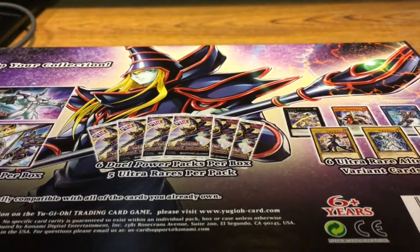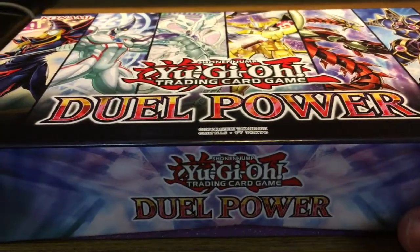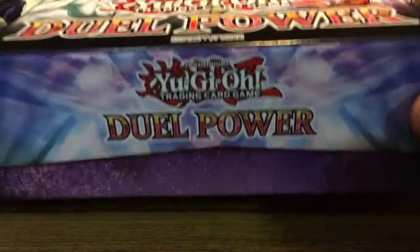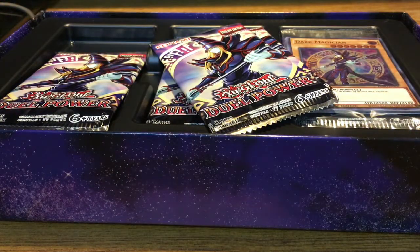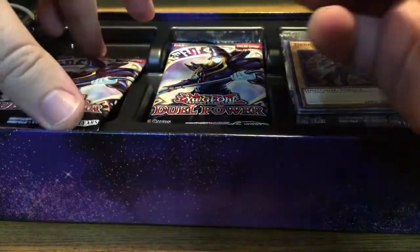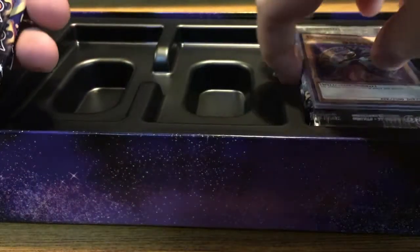It looks like Dark Magician is one of the really cool cards here, so I'm super excited to see that. Inside the box, here are our packs — we have one, two, three, four, five, six packs here. And we have our promo cards.